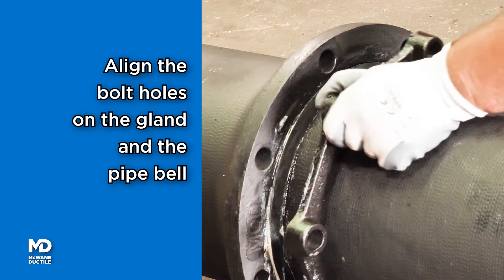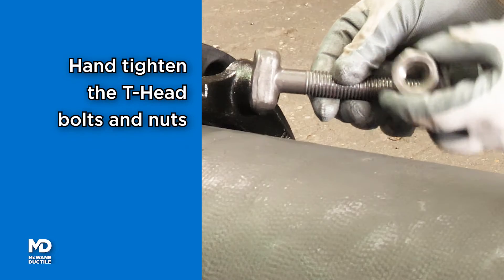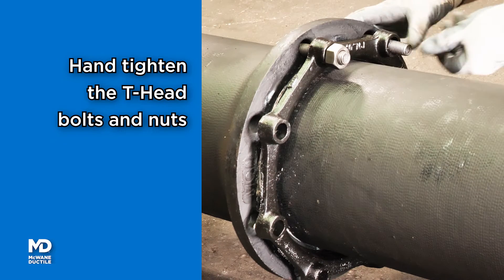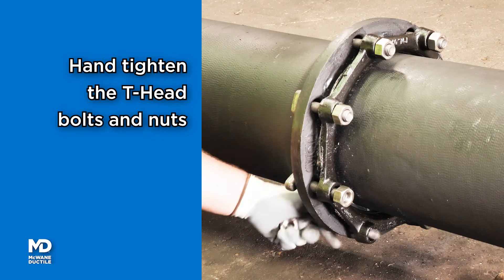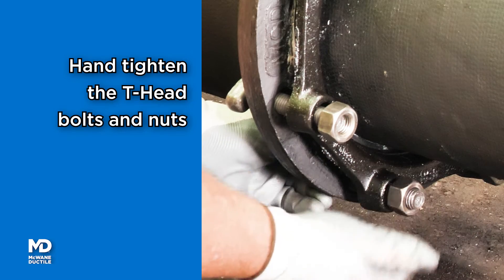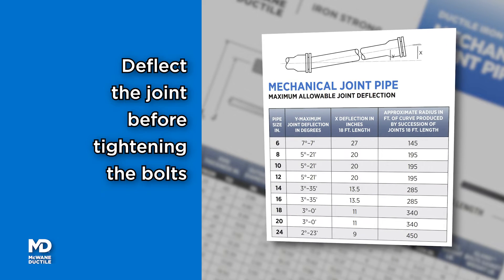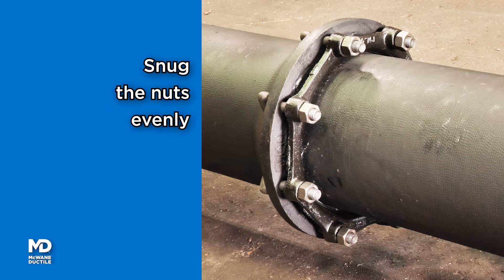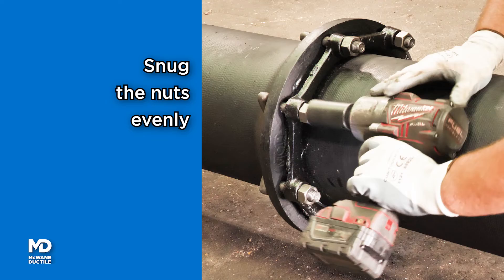Position the gland aligning the bolt holes with the bolt holes in the MJ Bell. Hand-tighten the T-head bolts and nuts, maintaining even distance between the gland and the MJ Bell. Deflect the joint per the manufacturer's specification prior to tightening the bolts. Tighten or snug the nuts and bolts using a ratchet or suitable wrench, again maintaining even distance between the gland and the MJ Bell.